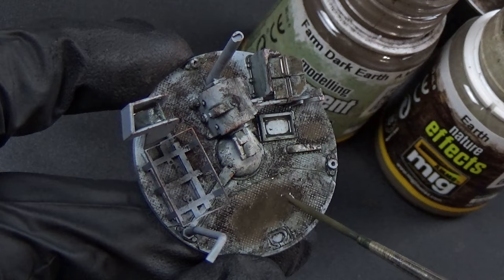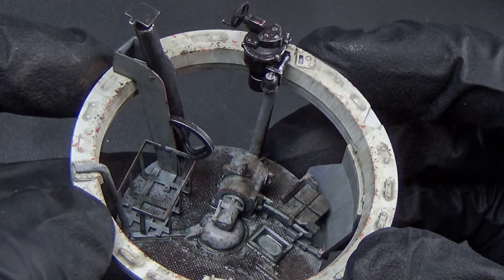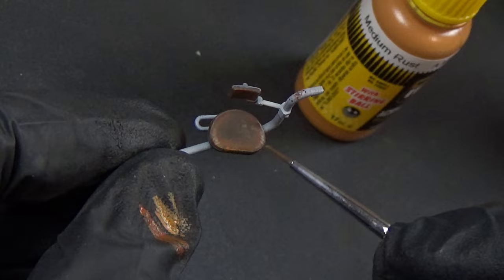Did the blue for Panzer Gray wash, some dark earth pigments, and earth enamels. Just made this thing look really lived in and dirty. It looks like a well-used Tiger for sure. This is late war — we'll talk about how this scene is going to come about later, but just note that this thing is very well used and it's a late war Tiger.